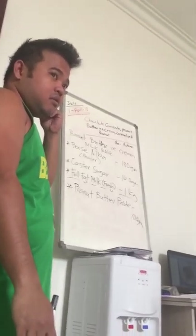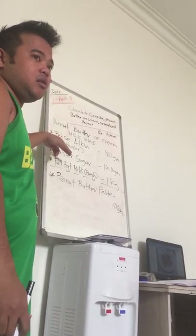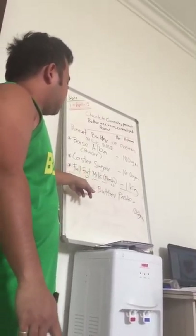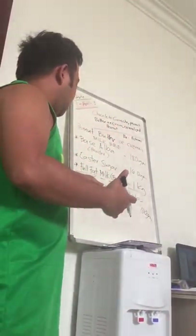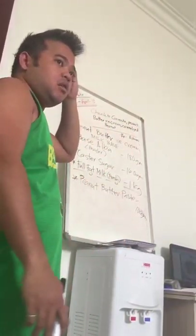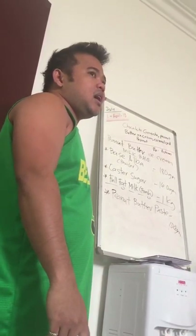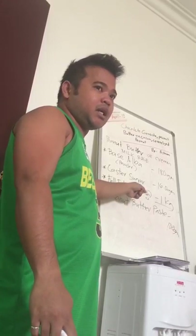Actually, this maybe comes in liquid also. So base alba? Yeah, base alba is carried from liquid. For a small batch, you can buy a base alba — yeah, it's a liquid. Actually, it's a powder. We have milk, milk butter.